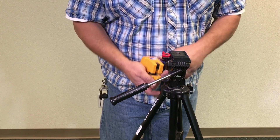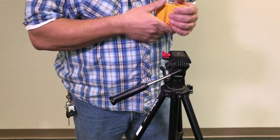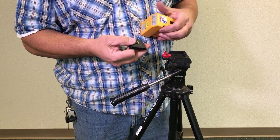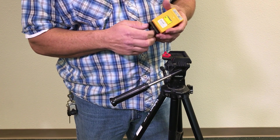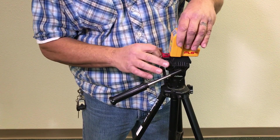You will need a tripod that has an adjustable stand. This one has a quick release with a quarter-by-20 thread that fits on the bottom of the laser level. These tripods are relatively inexpensive — I have seen them as low as $10. We are going to go ahead and mount it on the tripod just like that.